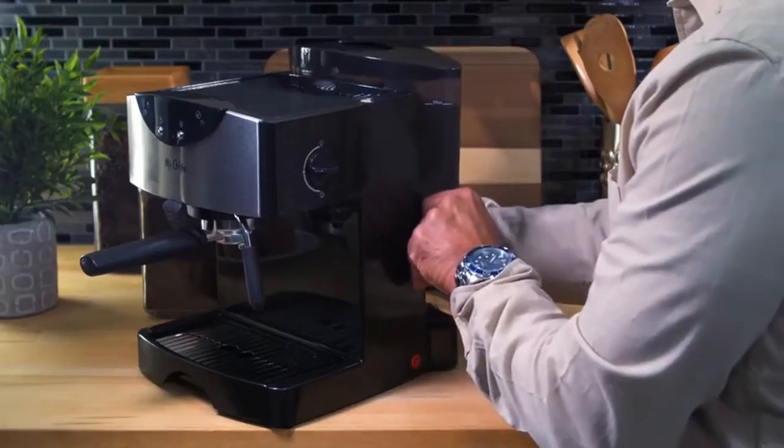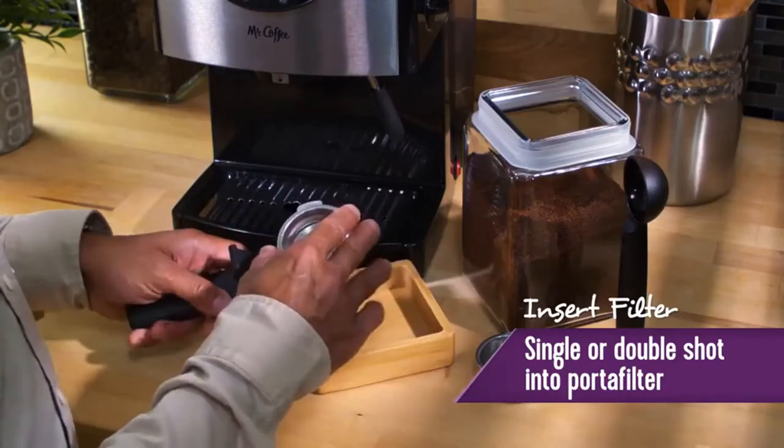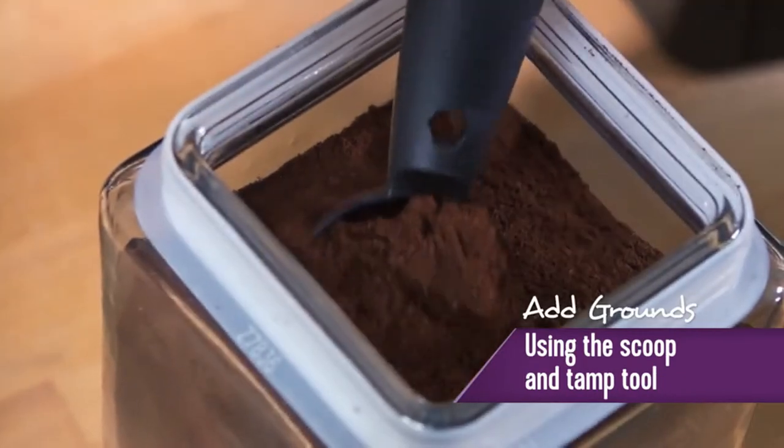Hi, what's up everyone. In this video we are going to talk about the top best inexpensive espresso machines you can buy on Amazon.